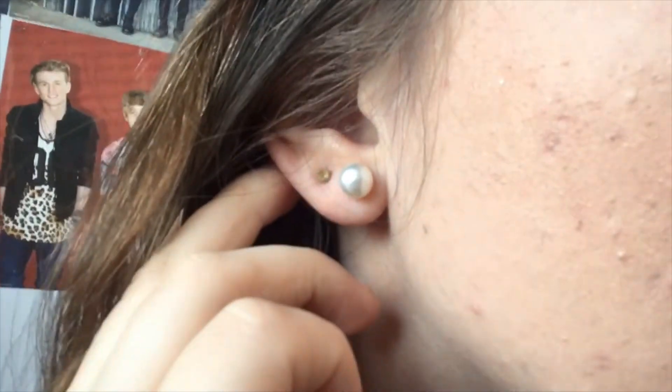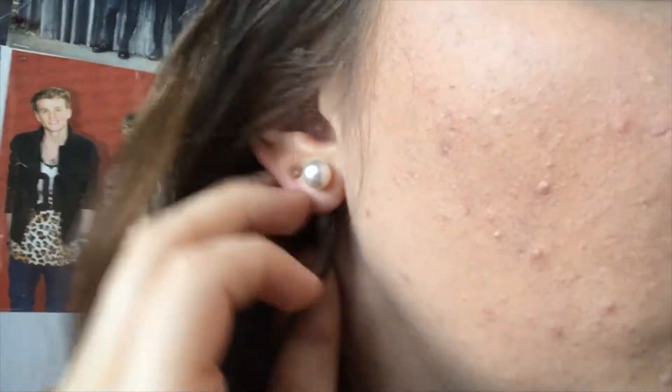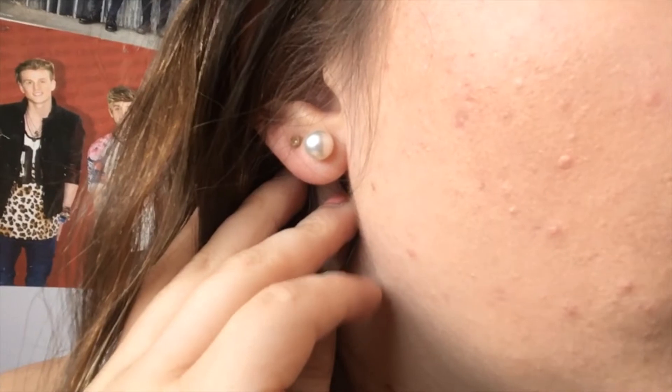Moving on to the hair — it's pretty simple, most of it is down. I'm just taking a small section from in front of my ear, twisting it back once, and then using a bobby pin to pin it behind my ear. I'm doing the same again on the other side. And there you go, that is the finished hair. She also wears either floral or pearl earrings.